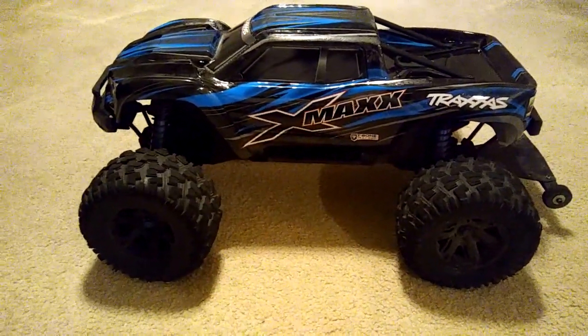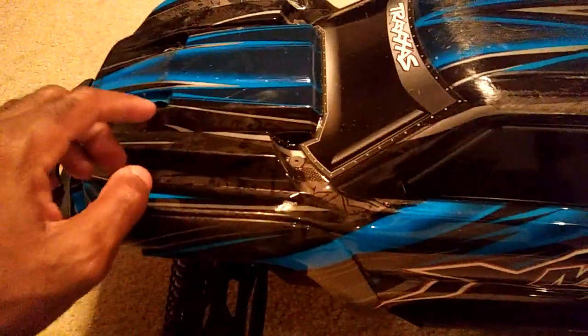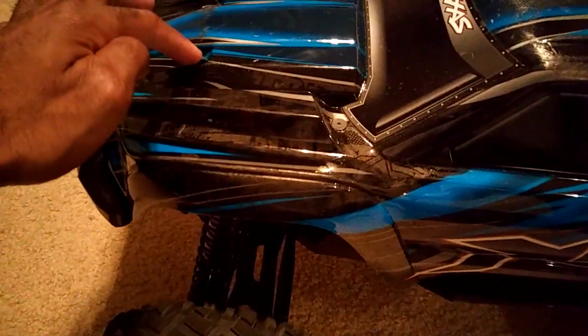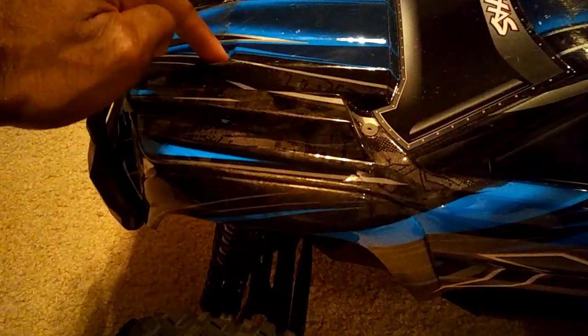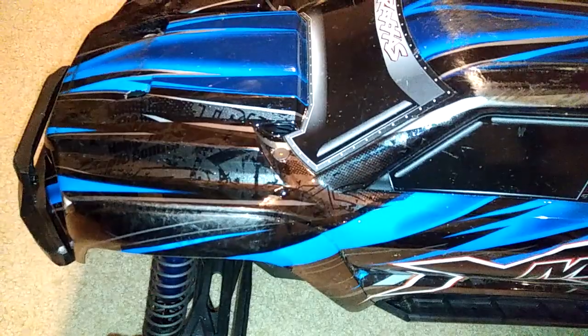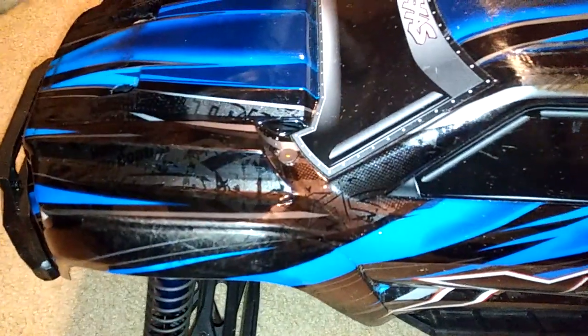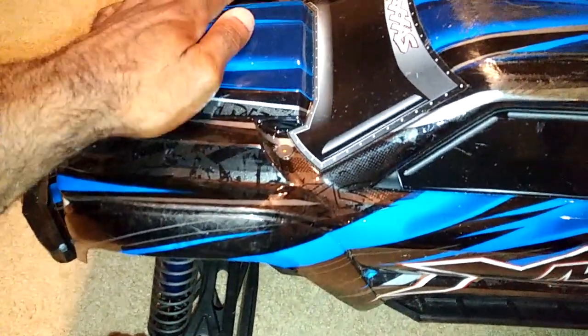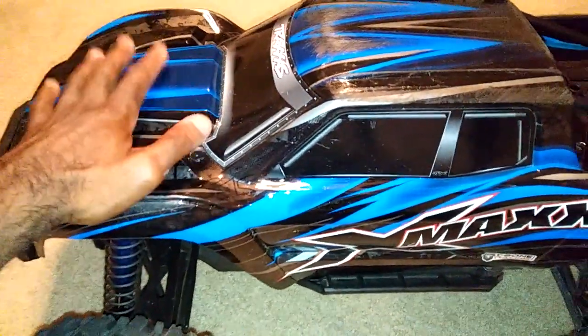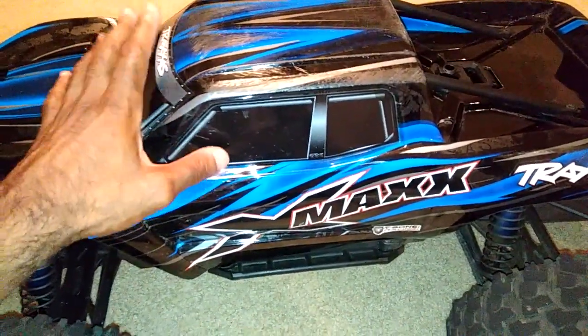The only problem I've had has been with the body. This is a weak point on this truck. When the truck starts to flip, because of the way the body is mounted, the screws that are on here actually go through the actual body. I did put some screws in here that have a flat head, and over time those started going through it too. So that is the one thing, after driving this truck a lot, that has broken.